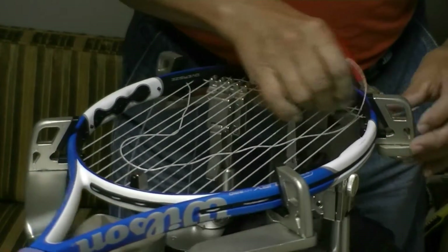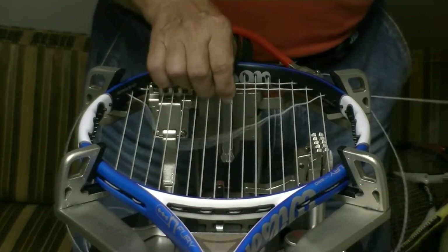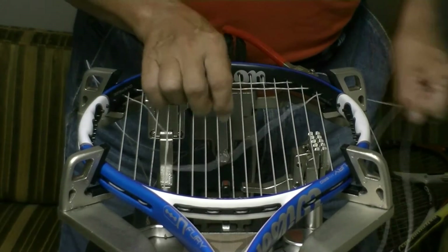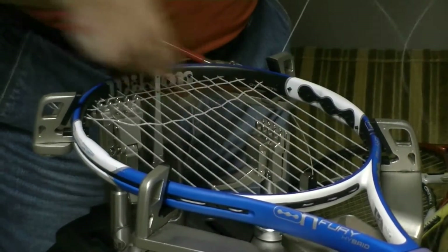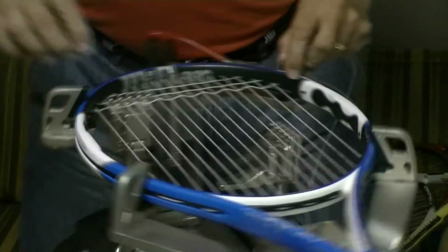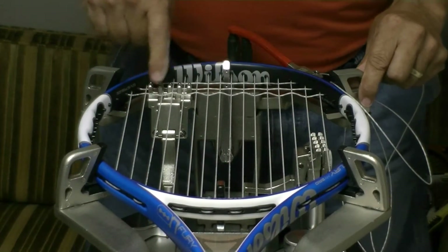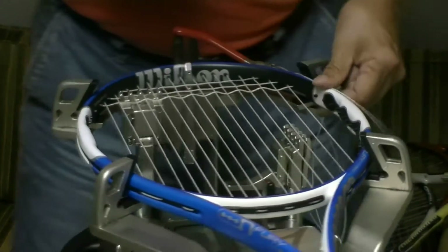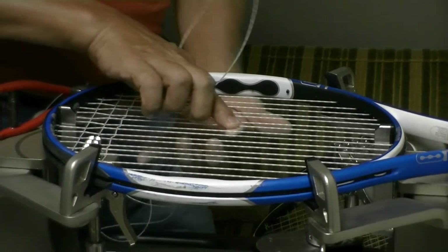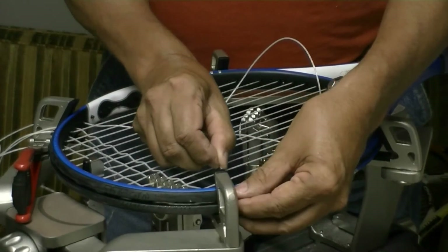That was a little difficult to get the string through there. As I'm pulling the string through here I've got a lot of friction on the string as I'm pulling it across these mains, and the reason for that is because I'm going over the high and under the low. If you look at this string, there's quite a bit of a wave to it. Now what I'm doing is going under the high strings and under the low strings and it's a lot easier to weave this string across there.